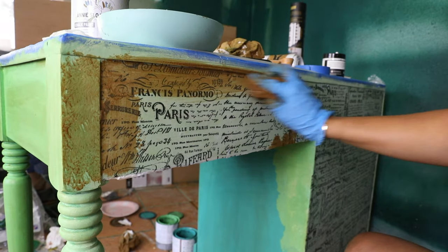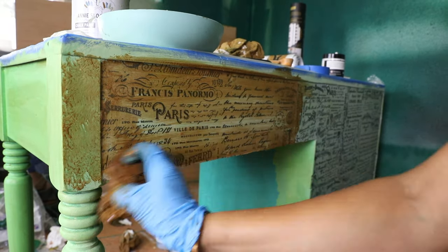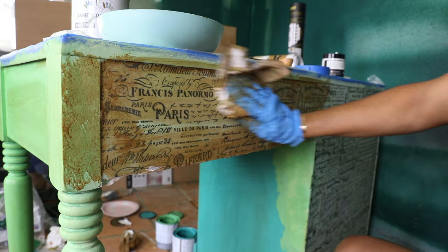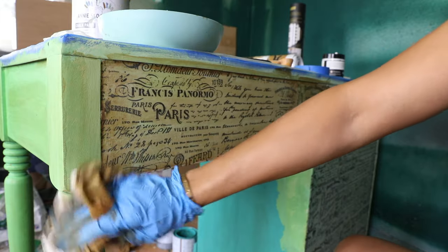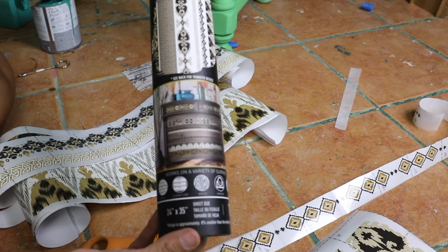The good thing is you can definitely add some color to your decoupage paper because it's thick and you don't have to worry about it ripping or getting damaged. That's what I loved about this one.